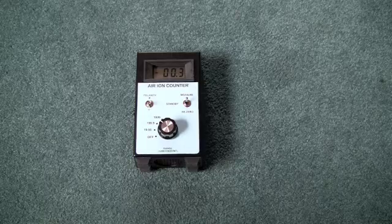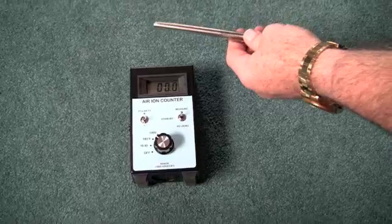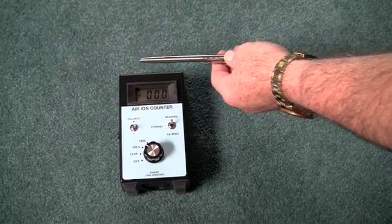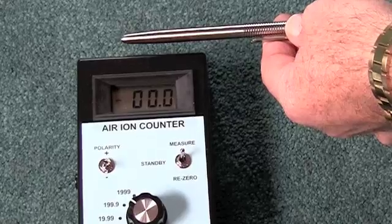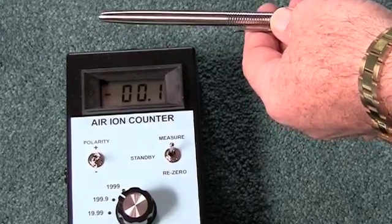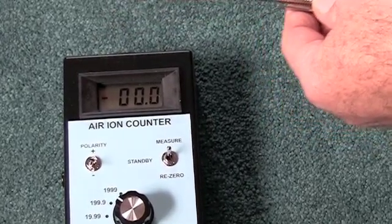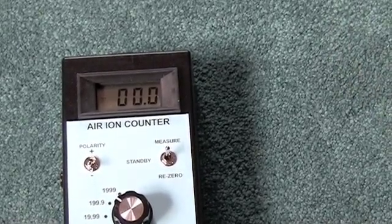Pen number one is the knockoff pen, which was shown in internet videos to have significant ion generation capabilities. As I get this close to the device you're not seeing anything more than simple background ion generation — about 0 to 0.2. As I bring the pen away and back to the device again, you don't see any generation of ions.